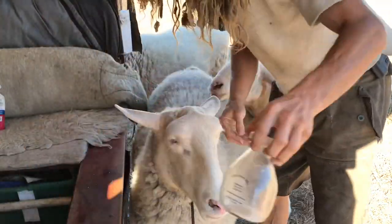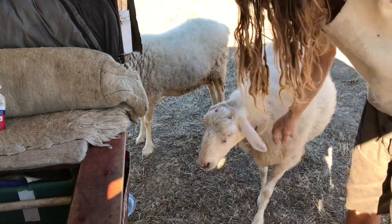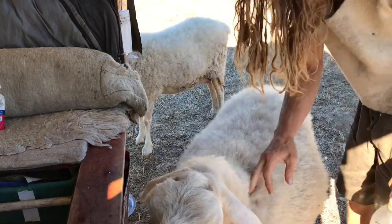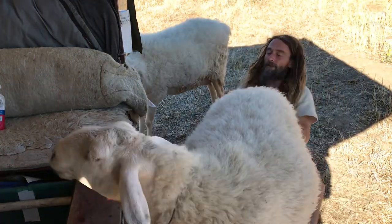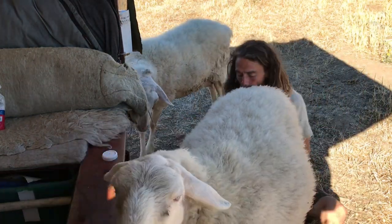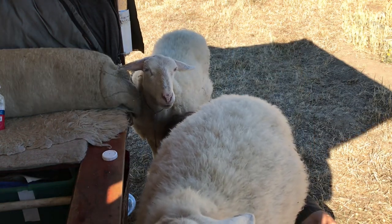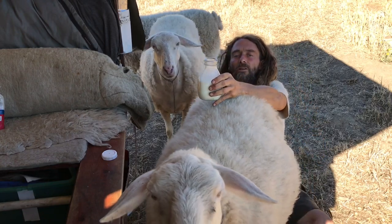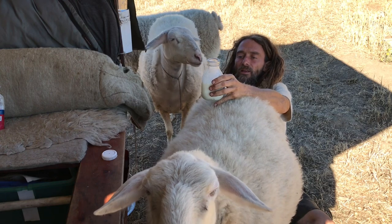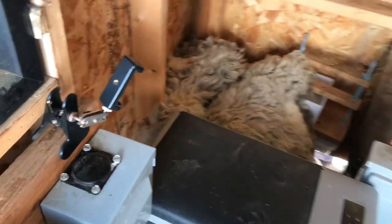Good sheep! Watch out Rosie! Good girl! Thank you JC, mama baby! That's on the low end. I milked her really late last night and I'm milking her a bit earlier this morning. Making some ice cream today!